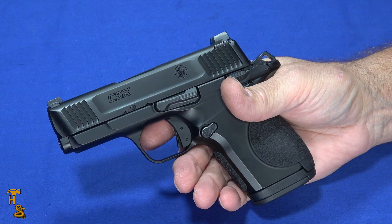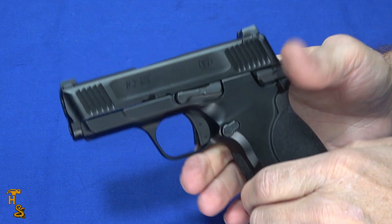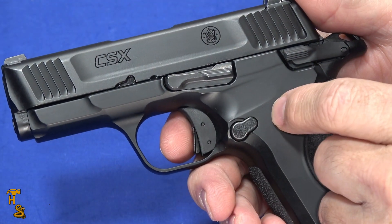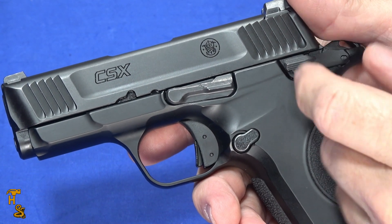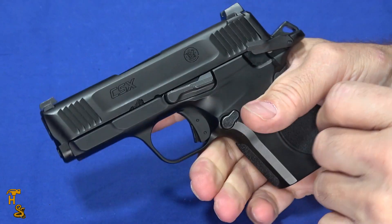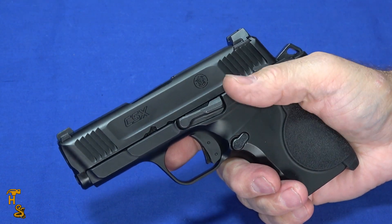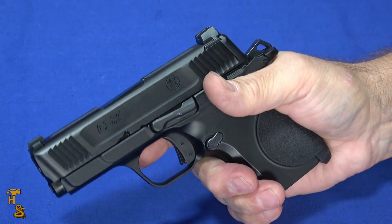So why get this over a micro 1911? Obviously it's the capacity. It also has a few other modern features you don't get on a typical 1911 — a toggle in the trigger for inertial safety, a hinge trigger instead of a pushback, and a plunger-style drop safety, so it is a drop-safe weapon. Carry it cocked and locked with the safety on just like a micro 1911. Go to use it, flip the safety off — it operates quite smoothly, easier to turn off than to put on. Sweeping it off with your thumb is very smooth.